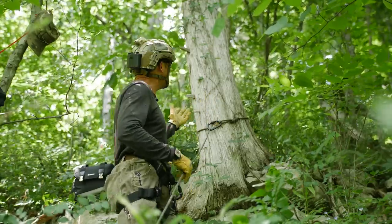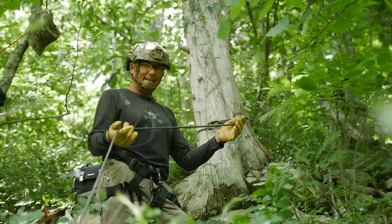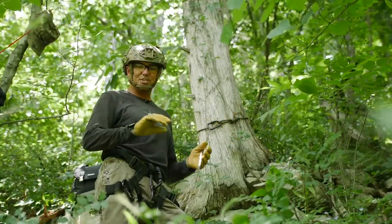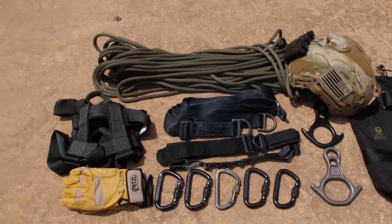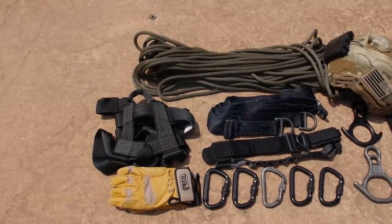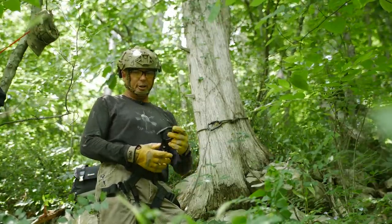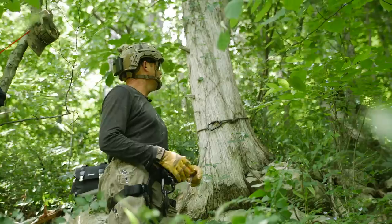You've got to have an anchor point — I have a hundred-year-old tree that's not going anywhere. I'm using a dynamic rope; you've got to have a rope. Static ropes have less stretch in them. Helmet, gloves, and I have a Petzl rappel seat, a locking carabiner, and a D-ring. I have all the proper equipment.